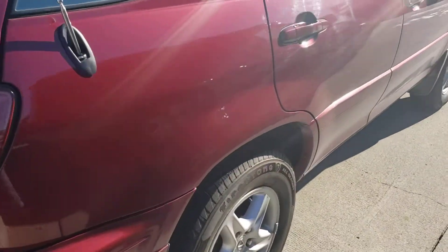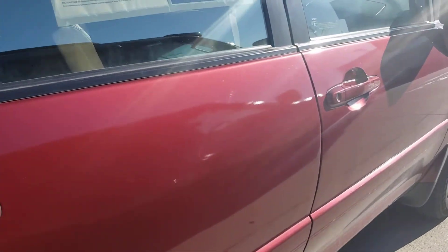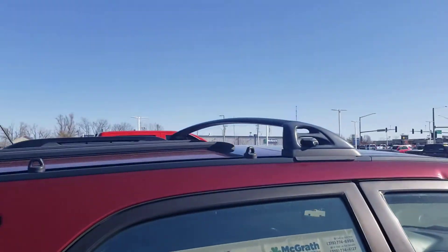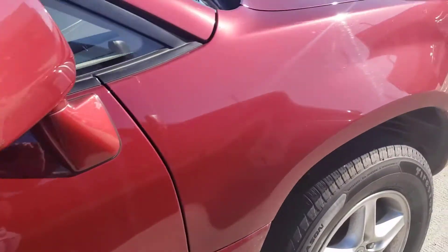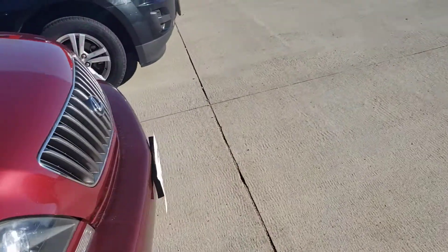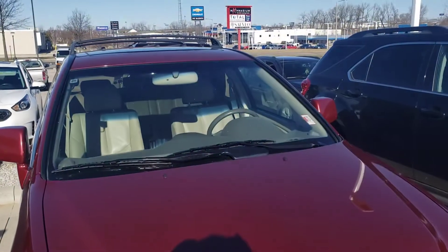Go around to the passenger side. Got a little bit of dirt there. It does have roof racks up top too. So yeah, let me know what you think of this one. If you're interested, we'd be happy to work with you. Thank you.